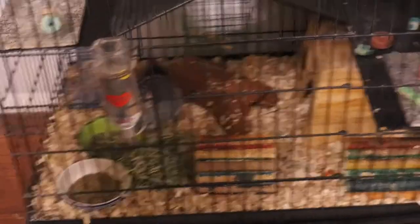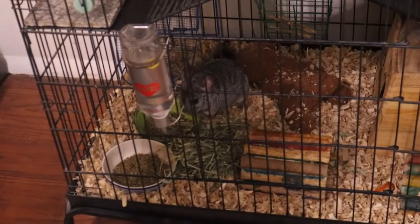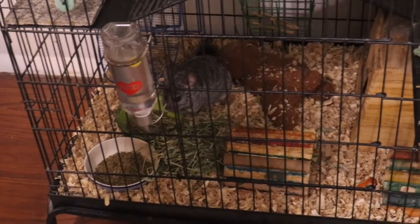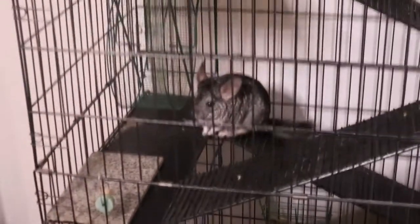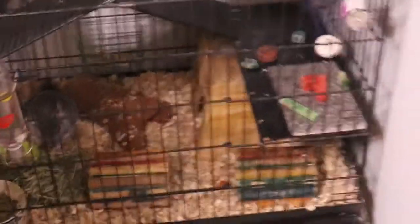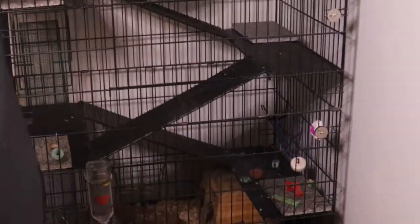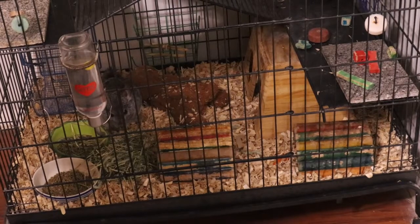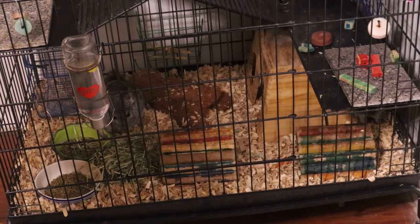Here is the finished cage — you can see they're enjoying themselves. They basically go straight for the food after I clean up, just because they love when they have fresh food. And there's Apollo. So yeah, that's how to clean a chinchilla cage. I really do hope you guys enjoyed this video, I hope it helped, and I hope you guys subscribe. I'll see you on my next video — bye!